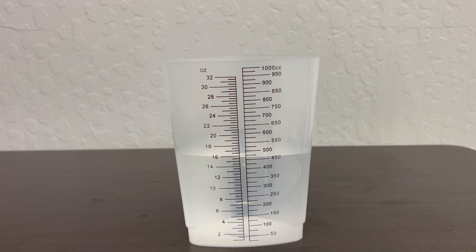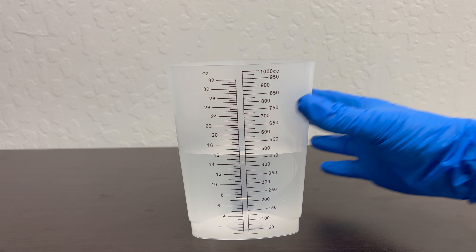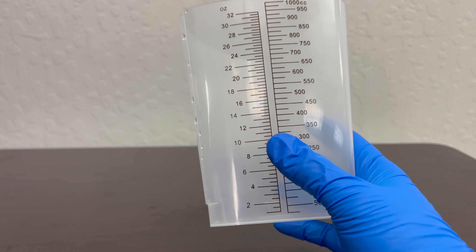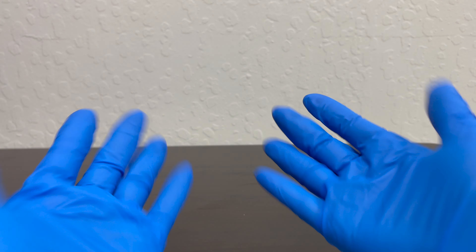After measuring the urine, empty the contents of the measuring container into a toilet. Rinse the measuring container and pour the rinse into the toilet. Before you record the output, don't forget to remove your gloves.